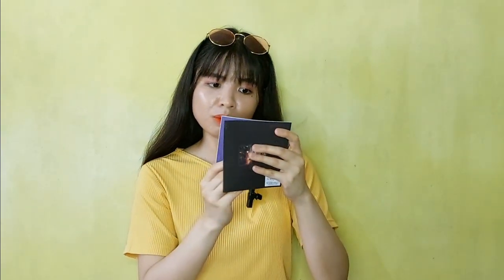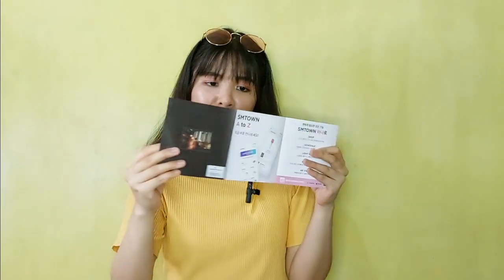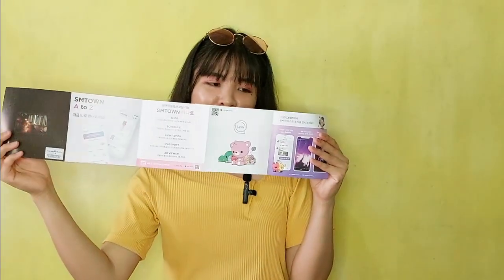We've also got this brochure thing. I cannot share the other side with you guys because there is a coupon code right here for Superstar SMTOW. I play that game, so I'm going to use that.